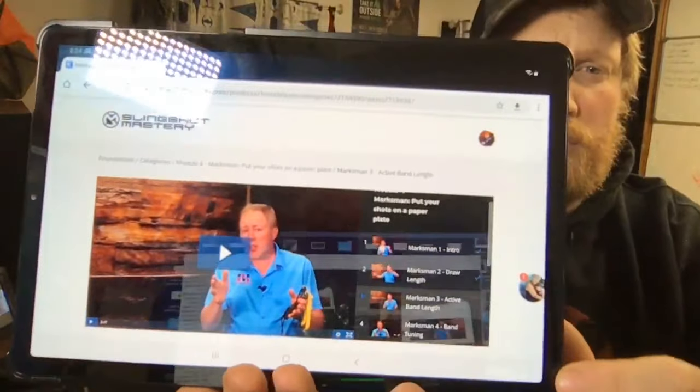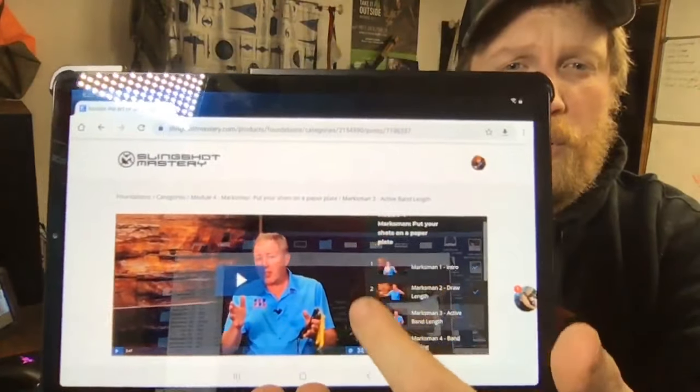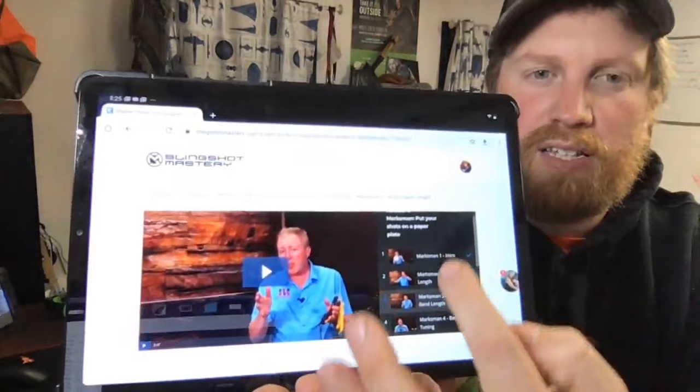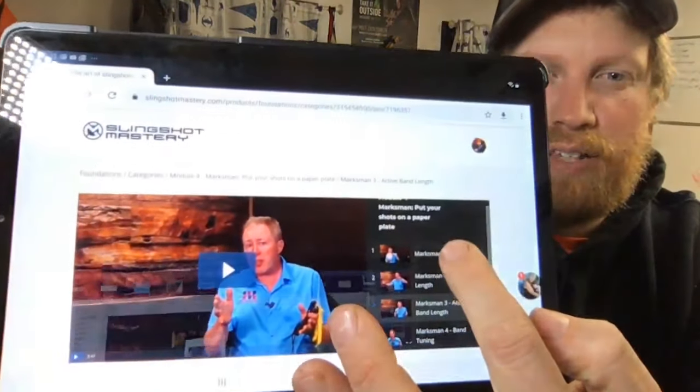So this is kind of a sneak peek of what it looks like — the format. If you have a phone or tablet, you have the different courses. There's like the main course, you've got the different topics, and as you go through them there are little one, two, or three minute videos — like draw length, active band length. This is the part four module: putting your slingshot on a paper plate. Each one takes you progressively through getting more and more accurate with your slingshot shooting.